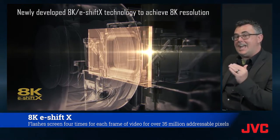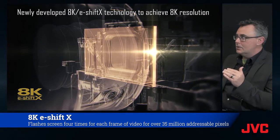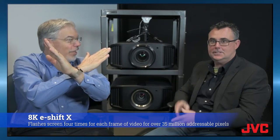And there's so much more: 8K e-shift — 8K in, 8K out. We're utilizing 8K e-shift X technology, which literally is shifting twice as much as our regular shift technology, so it's a four-way shift.